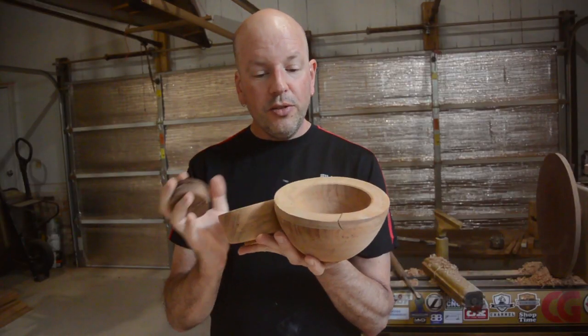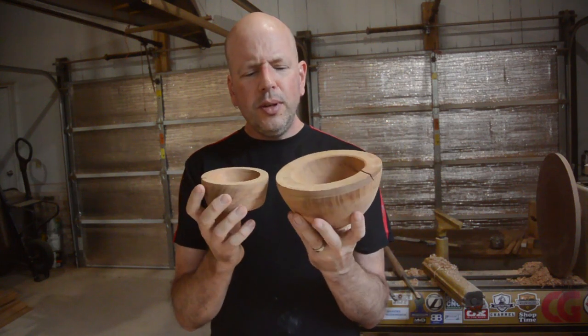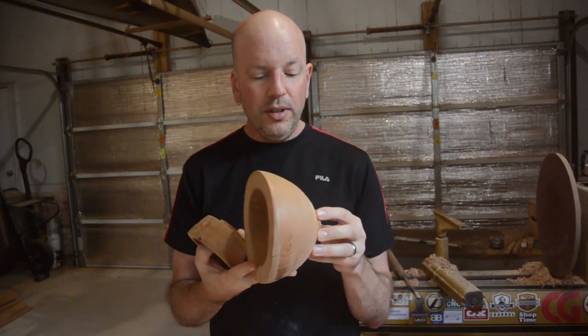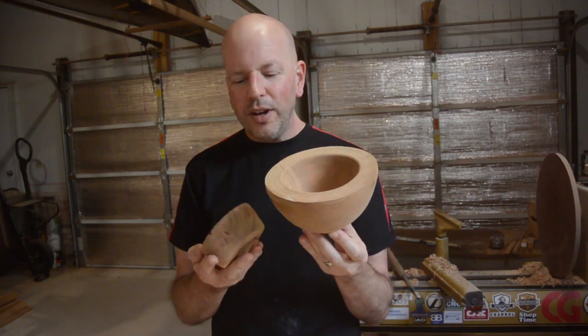These are a couple of pieces of hickory that I turned back in October of last year. They have been drying on the bowl wall for almost a year, a little less than an inch thick, so I am going to gamble that these are dry enough to turn. In fact, I do not really have to gamble — they should be dry enough to turn now.